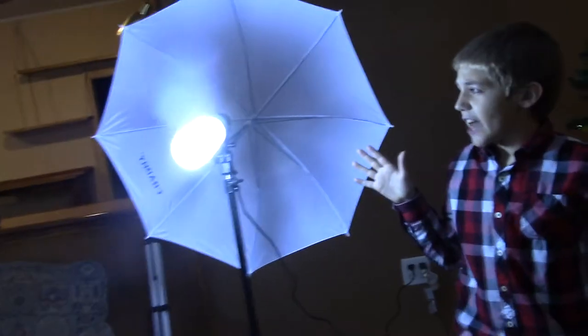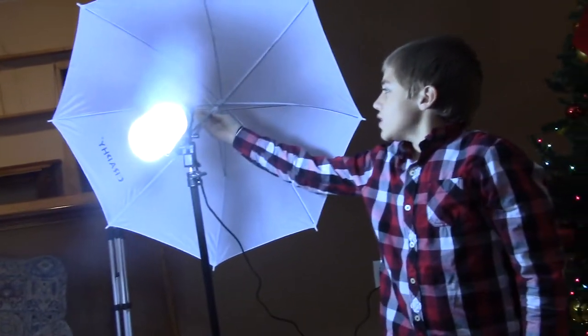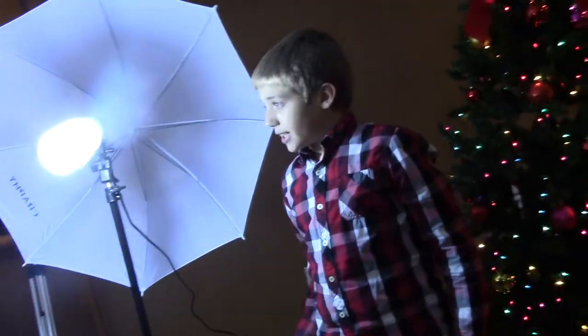First of all, we have this light — very bright light. I don't know how much it was. It comes with the umbrella so it makes it brighter, and it can be adjusted. It has a whole bunch of other features too.